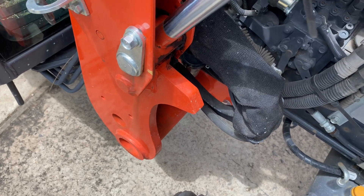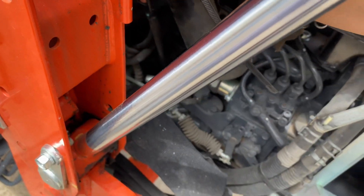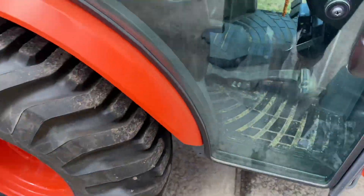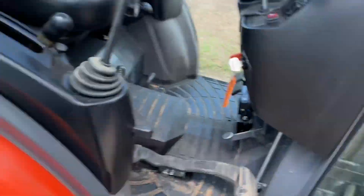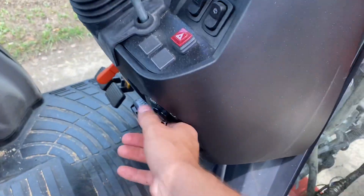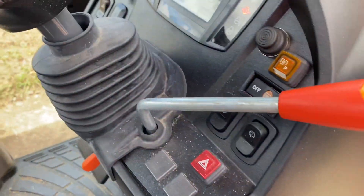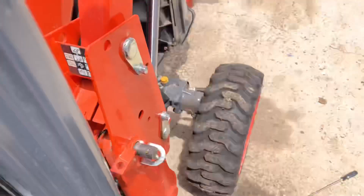Let's go ahead and fire the tractor up. This dipstick is a little hard to get to back here — you definitely have to take the panel off every time to get to it, which is a little frustrating. Not a huge deal, but not easy for a quick check. Let's go ahead and start it up. Make sure it's at idle. Oil pressure lights are on.